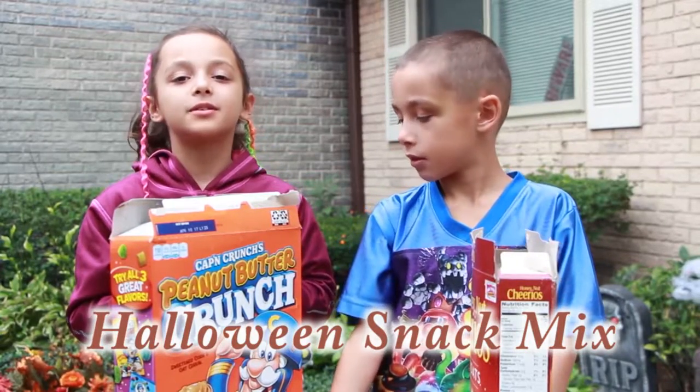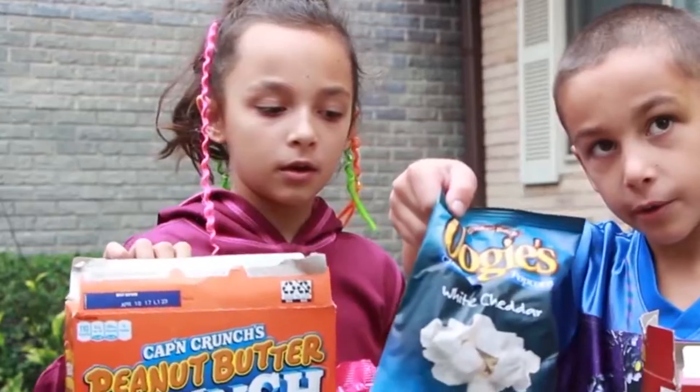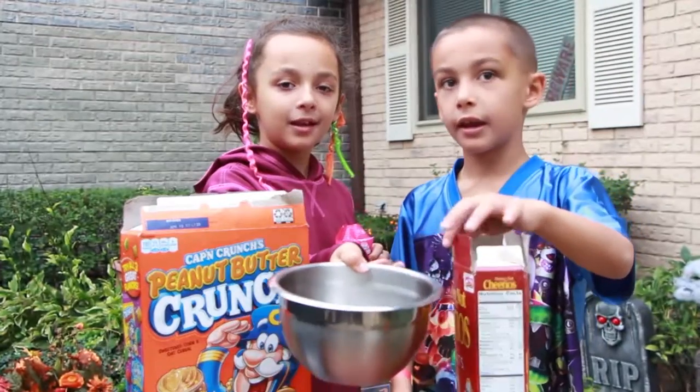And here is what we used: first, assorted color sixlets or other small candies, popcorn, and cereal. Don't forget the mixing bowl, and let's sit!